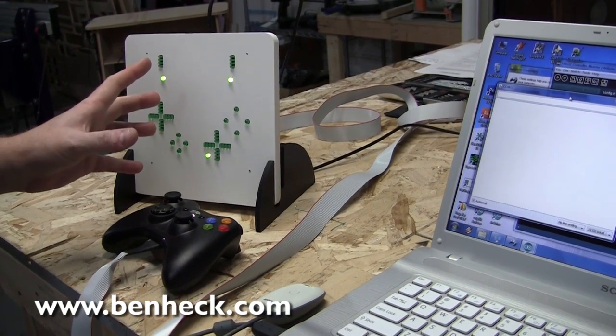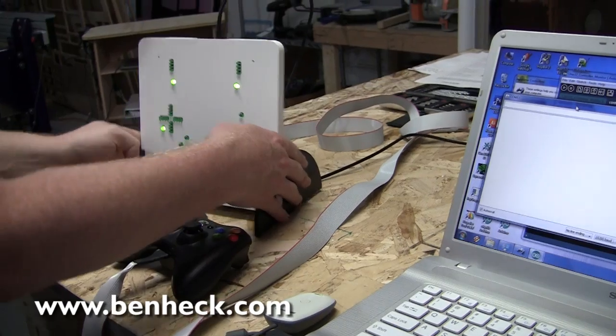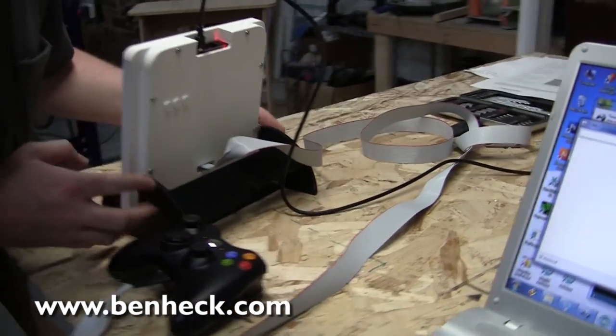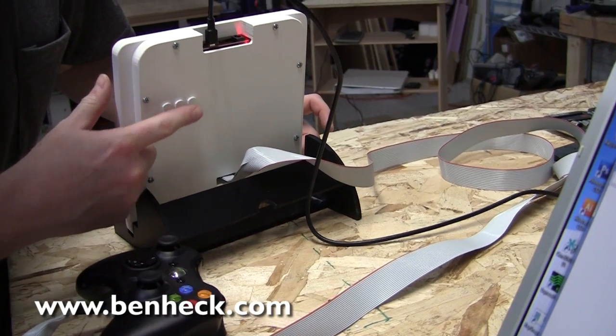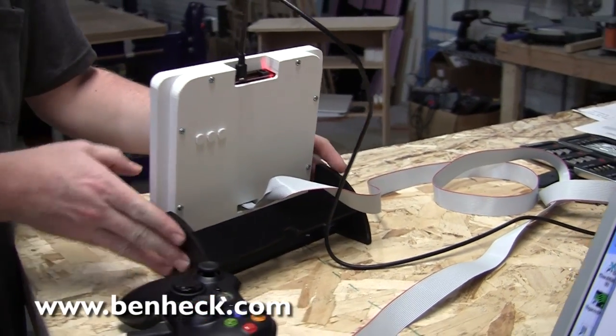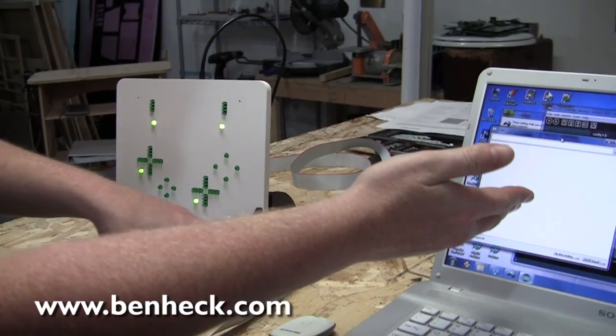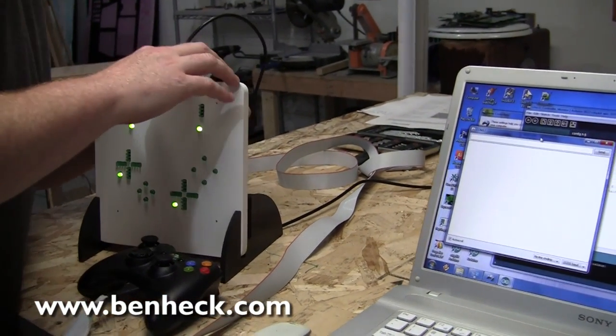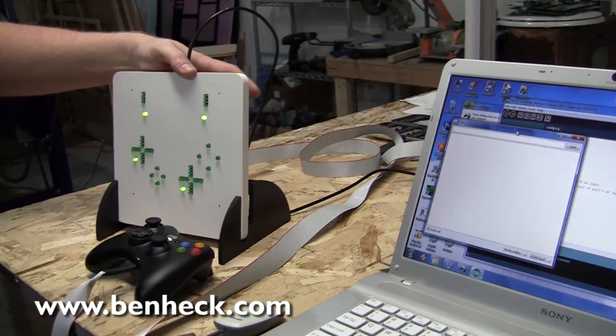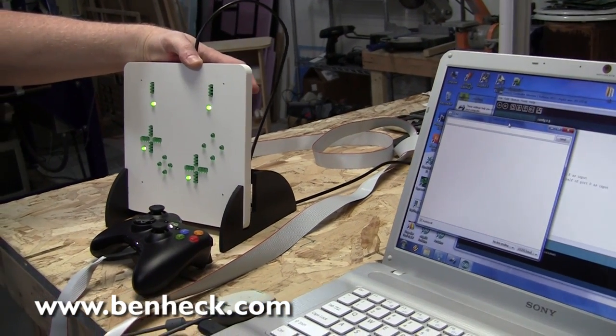We flashed the new program to the unit, but now we need to configure it. You'll see some buttons on the back — they're not labeled yet, but they're to reset the processor, configuration, and then user menu. We don't need that quite yet. So what we're going to do is open up a serial monitor in our Arduino software, reset the processor, and when it reboots, hold down config, which will get us a menu.